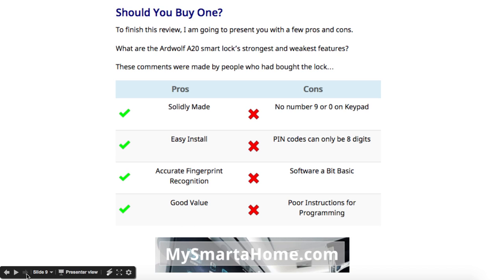The cons are that the keypad has no 9 or 0, which is very weird. PIN codes can only be 8 digits — there's no flexibility, so you can't have a 6-digit or 4-digit PIN code. The software that controls this is a little bit basic, and there are some very poor instructions for programming and setting it up.